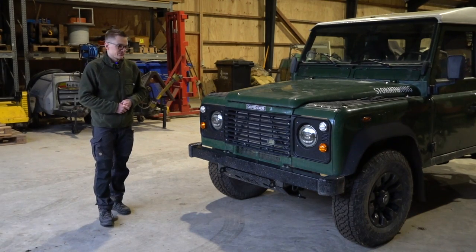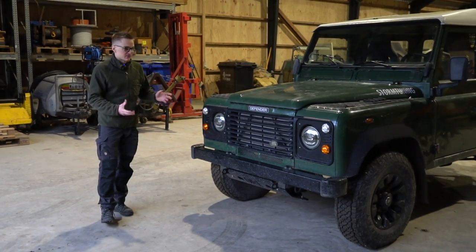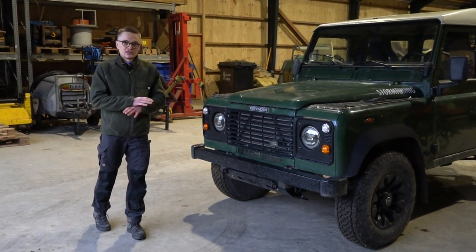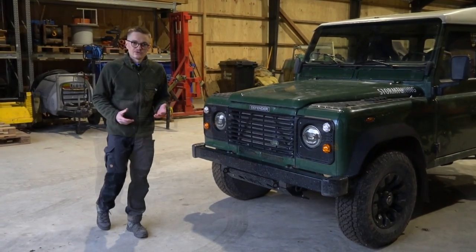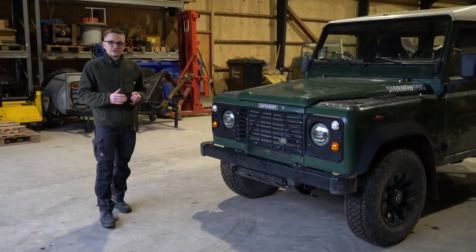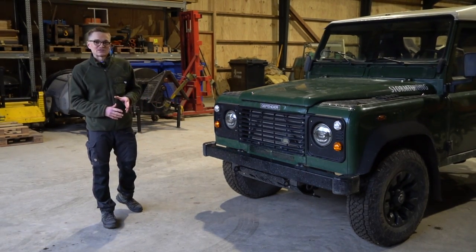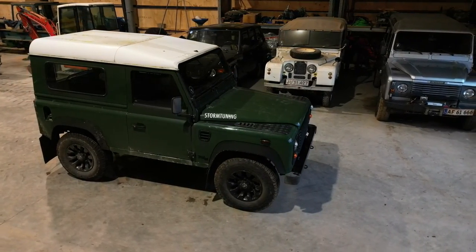The second reason is the MOT — my Defender failed its inspection because of rust and other issues. Rather than continuously patching things up every two years, I decided to take it off the road and, if I want to fix it, do it properly and get it back on the road. I've had this Defender for many years, done everything from daily commuting to off-roading in mud and snow, and I've got a really good idea of what I like, what works, and what I'd change with a clean slate.